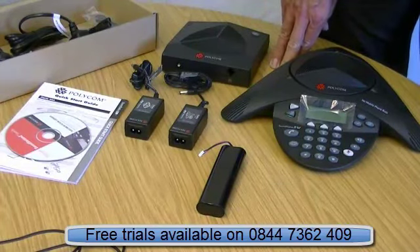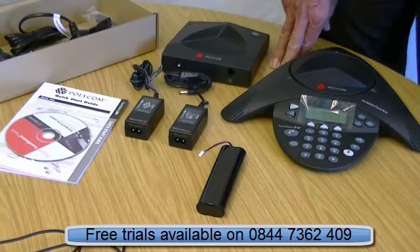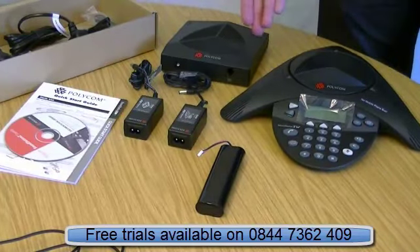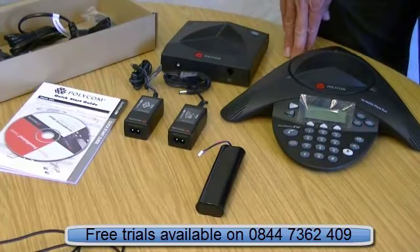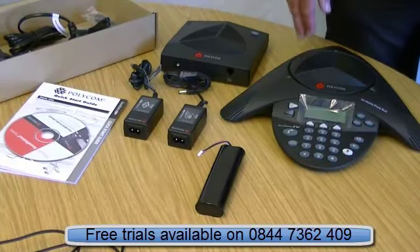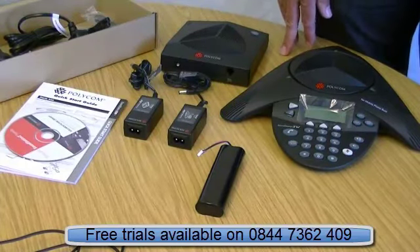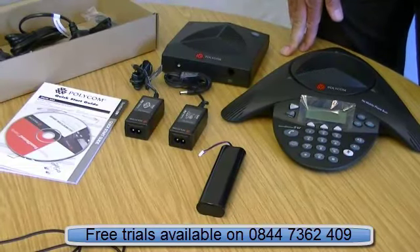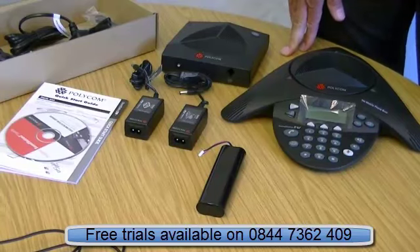It's an extremely good quality product. We'd thoroughly recommend it for any medium-sized business that needs a quality conference phone with a full 360-degree range — it's ideal, and just one of the best-selling conference phones in the world. One other note: if you've got a Nortel or Avaya phone system, you're probably better off with the SoundStation 2 wired models, as they have specific versions for Avaya and Nortel.